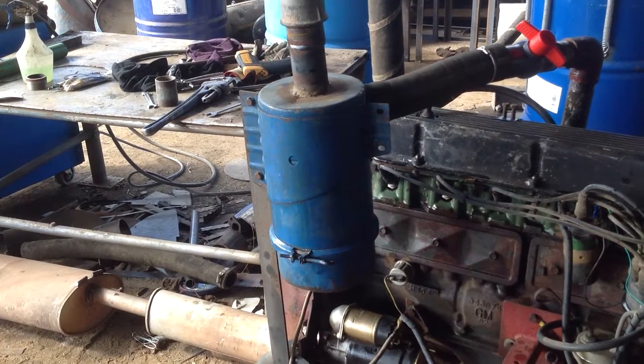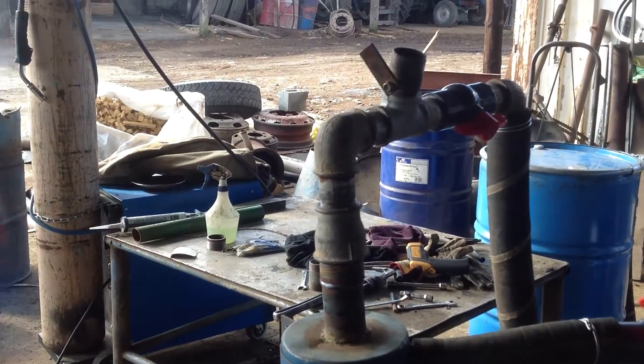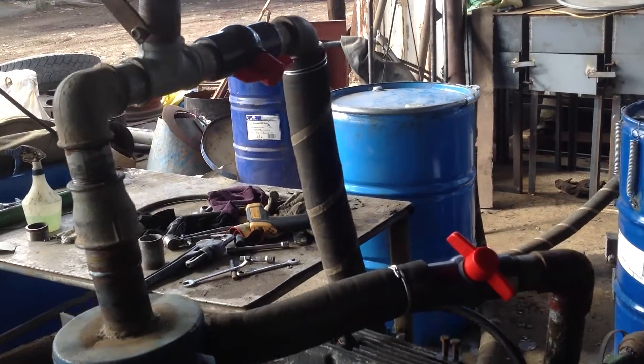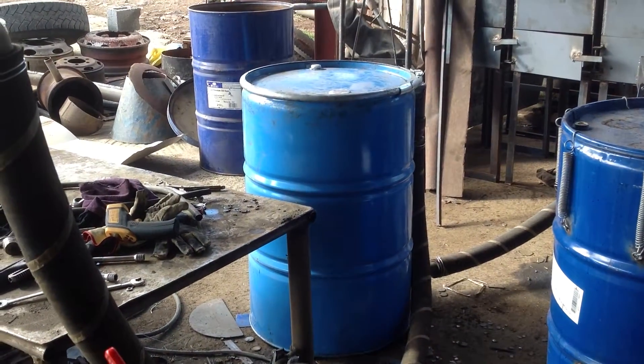I've used an old tractor oil bath filter for my final filter. There's the air adjustment going across down to the gas inlet, down the pipe to the hay filter.